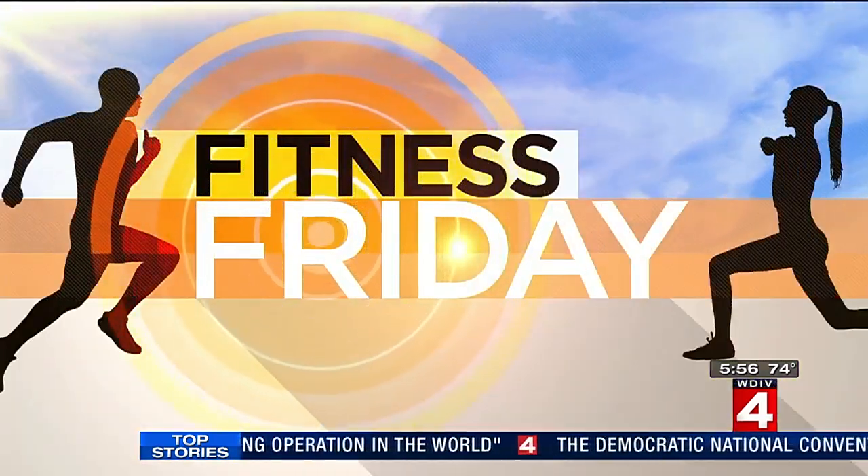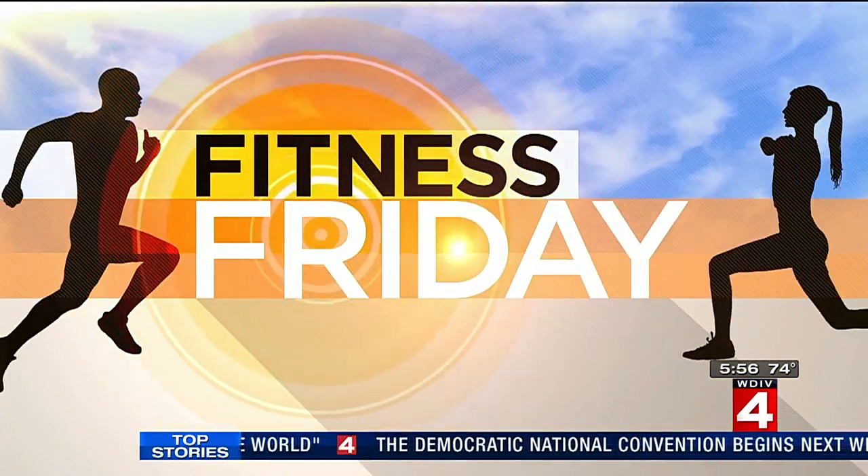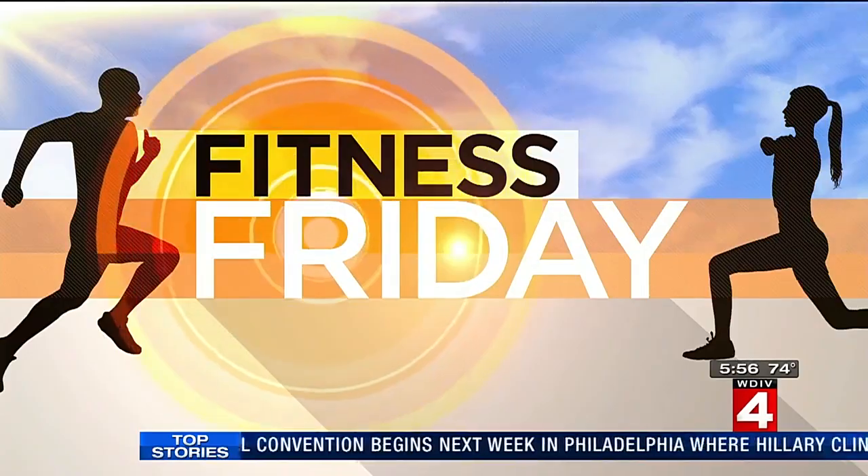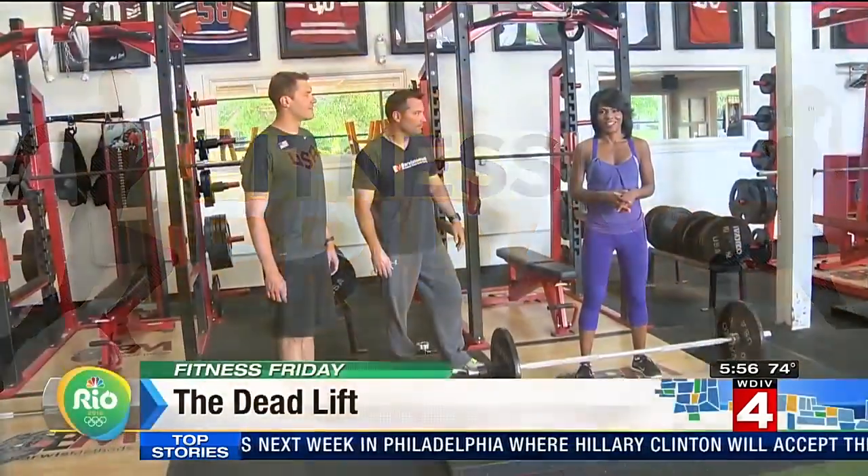I'm at Bar West Method Training, with locations in Plymouth and Canton, where Olympic and professional athletes train — and you can too. They've trained over 600 Olympic and professional athletes across 42 different sports. I'm here with Mike Bowers, along with Peter Vanderkay, our Olympian from right here in the area.